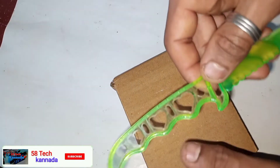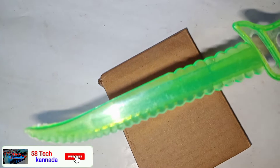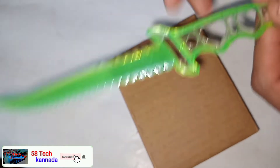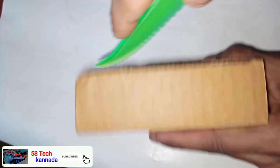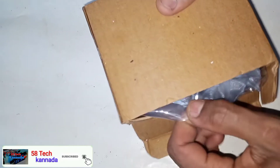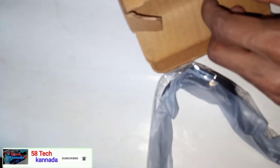You can flip the package like this. Friends, we have to cut the cake — you can cut the cake here. That's right, you can cut the cake like this.